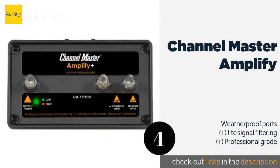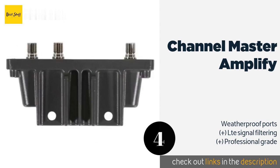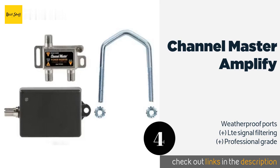The next product on our list is the Channel Master Amplify Plus. The heavy-duty construction makes it perfect for those who live in harsh climates. Its frequency-specific inputs let you separate VHF and UHF signals, while a switch allows you to modulate the intensity of the amplification. The price is around $98 — check out the product link in the YouTube description below.